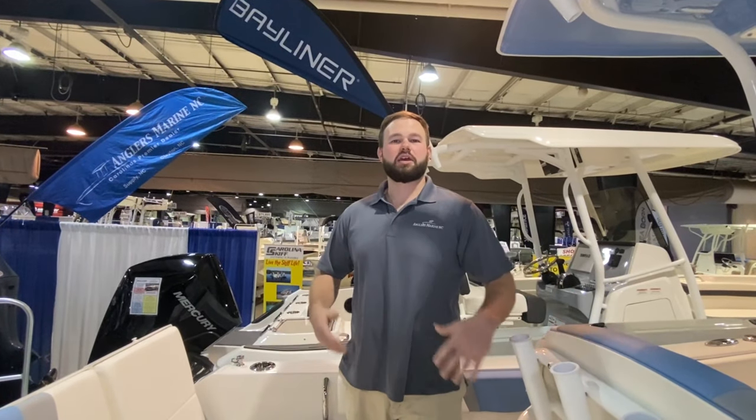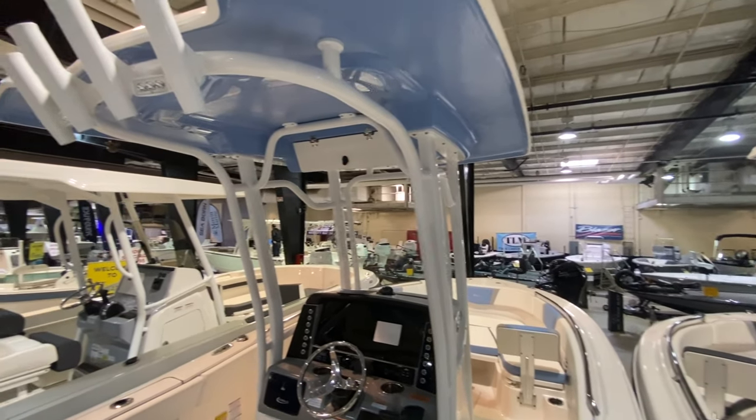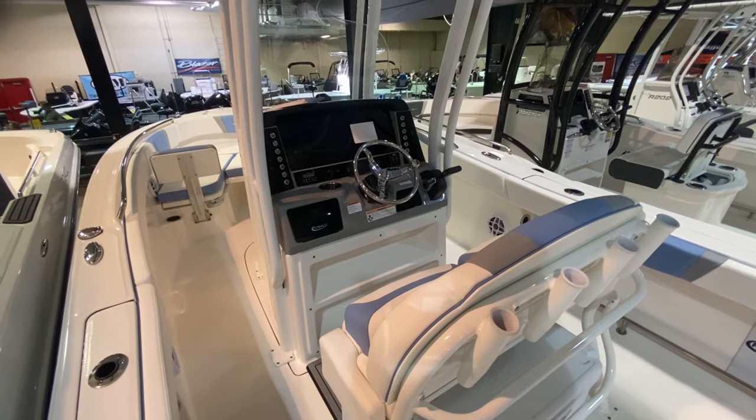Hey guys, Matt with English Marine. I'm here with you today to go over this Rebala 230 a little bit. It's one of our number one selling boats in the Rebala line.